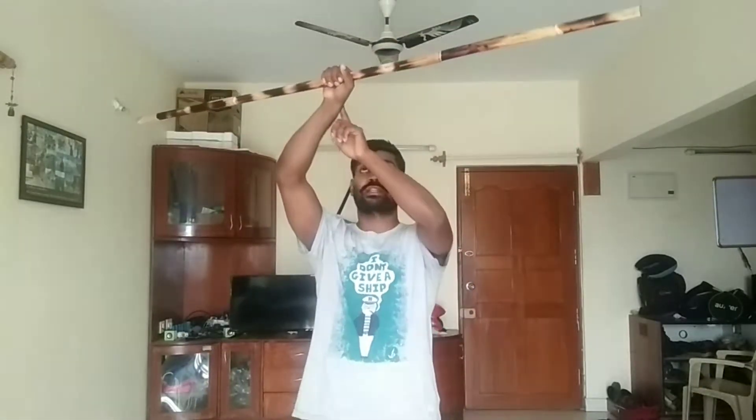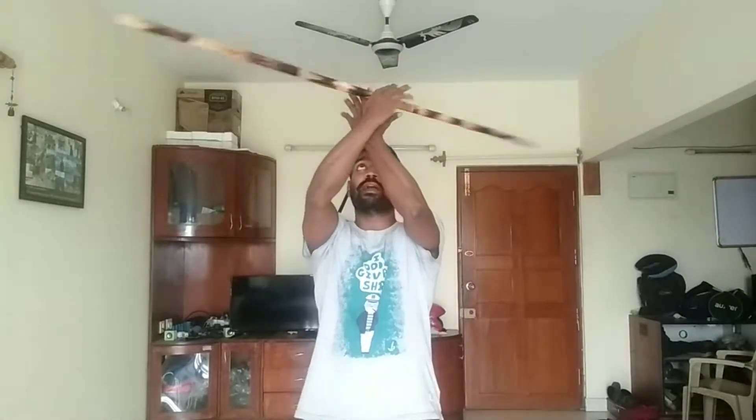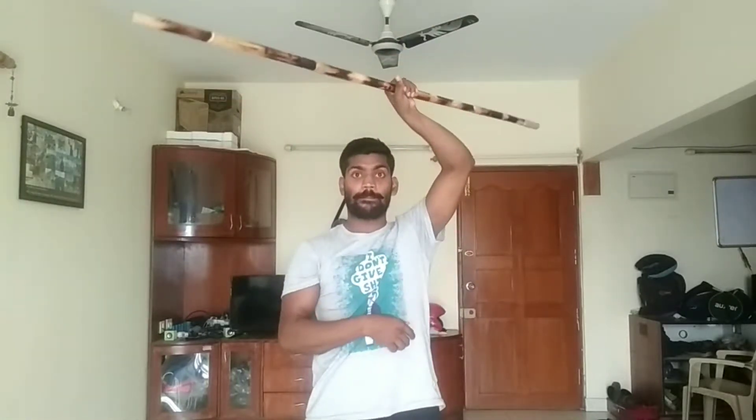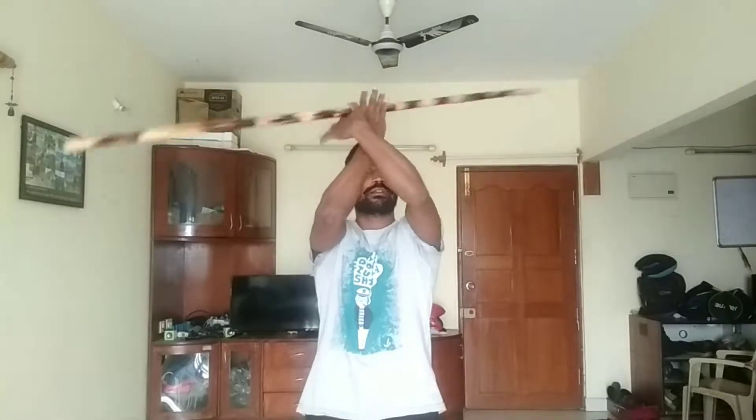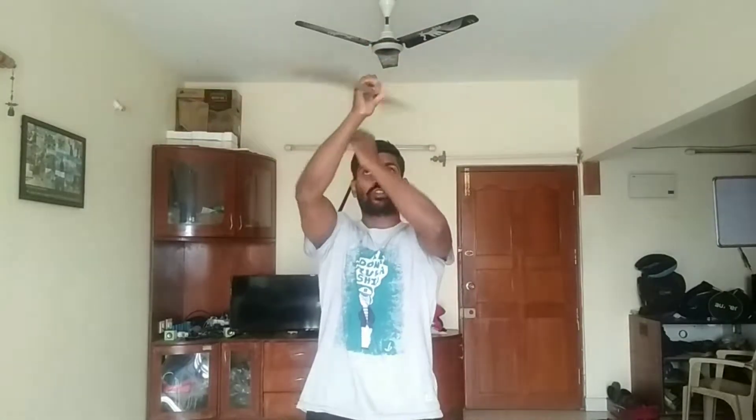For the second step, we're going to do the same rotation but above the head. Your hand has to be like this — rotate, rotate, keep your hand and spin, spin, spin. We also have to do it the same way, and now we're going to try to finish it by going down.